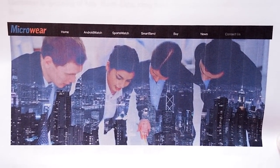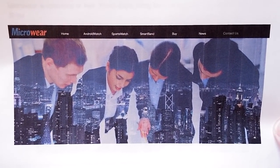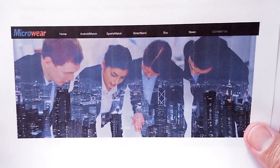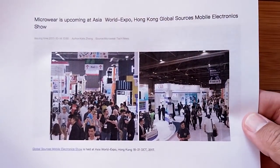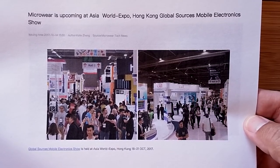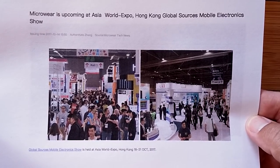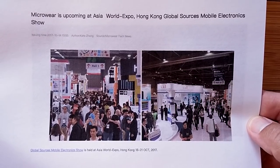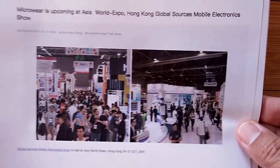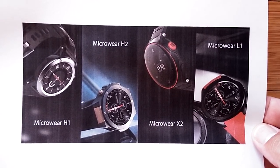Greetings and welcome to SmartWatch Ticks. It's an incredible day — we're going to talk about every single product made by Microware. Microware is a smartwatch company going full speed to get their products out there, including showing up this week at a special Global Sources Mobile Electronics Show in Hong Kong, October 18th through 21st. If you're in the neighborhood, drop in and check it out.